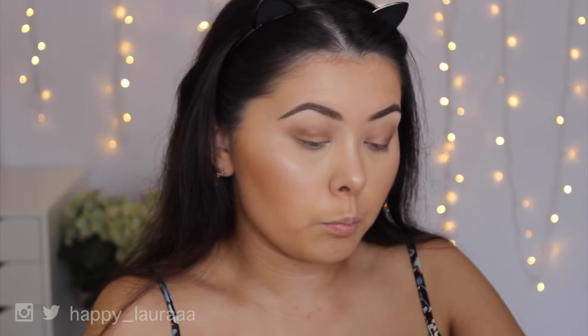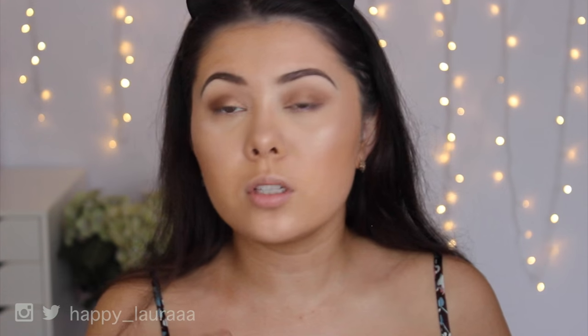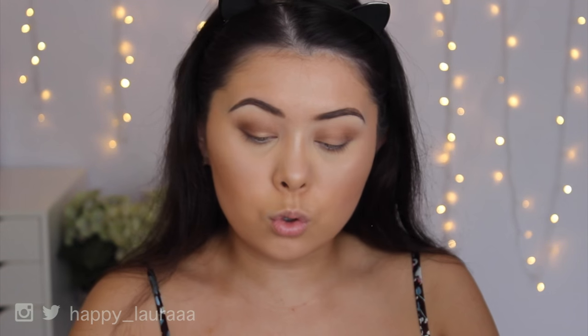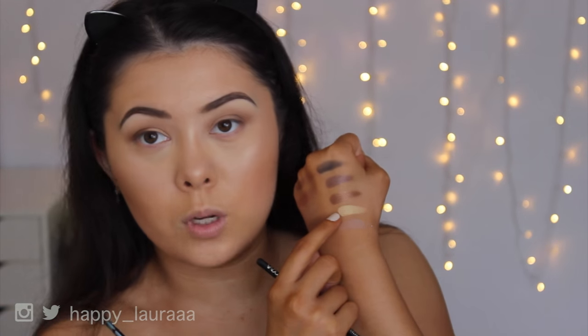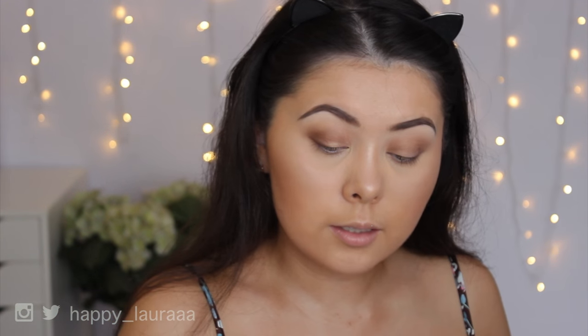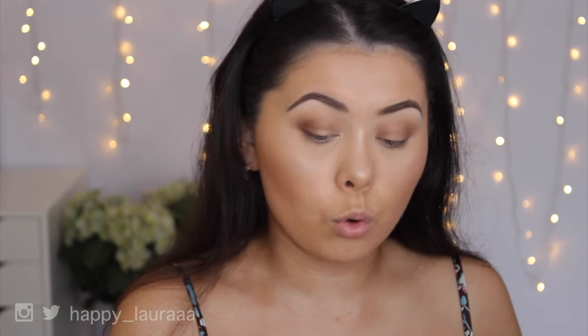Then I'm going to take Lovely Monday and put that on the outer portion where I didn't put any shadow yet. This is more of a taupey bronzy shade. I feel like on camera the eyeshadows are showing up a lot more dull than in real life, and I'm not exactly sure why. Now I'm going to use Casual Elegance — how intense is that shade? I'm going to pop that on the inner corner. You guys have no idea how long I've been looking for an intense inner corner highlight. This just ticks all the right boxes for me.